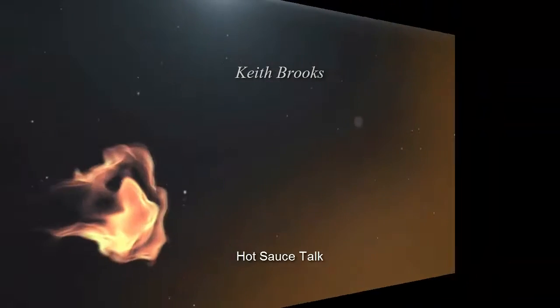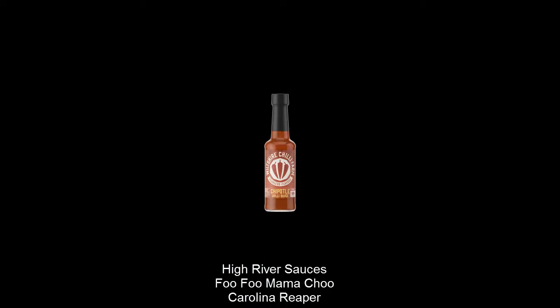Hey everybody, in today's episode we're going to do Wilshire Farm Fearless Flavor Chipotle Chili Sauce. They made some great sauces, let's just get into this one. So we're going to Wilshire Chili Farm Fearless Flavor Chipotle — that's like smoked jalapeños, I believe.